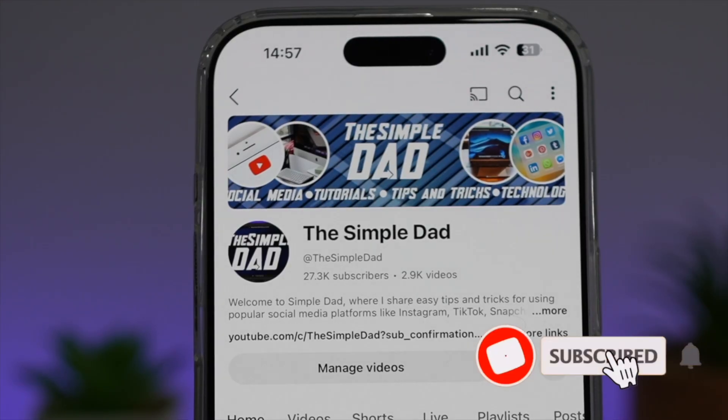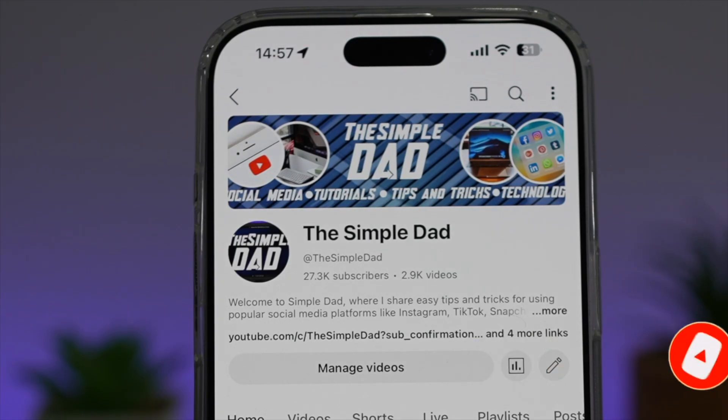If you're new on the channel and want to find out more about your iPhone, your Android phone, or any other social media apps, don't forget to subscribe to become part of the Simple Dad community. Hit the like button if you find this video useful.